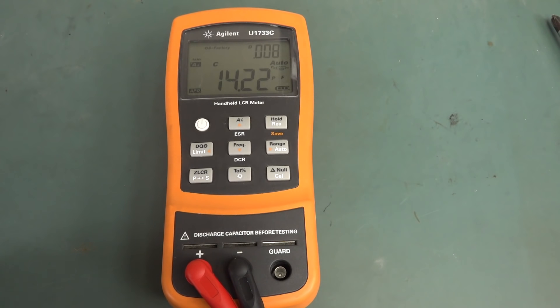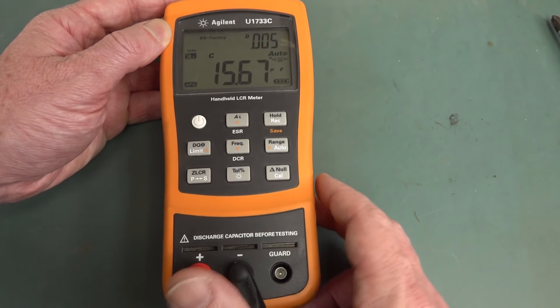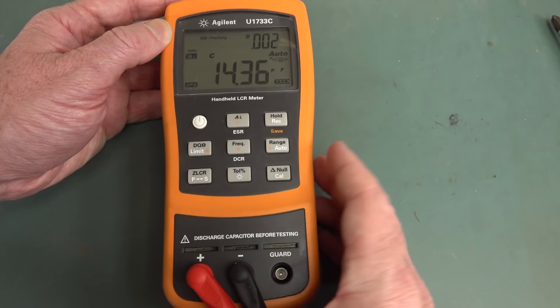One of the most important bits of kit you can have, apart from your multimeter and your oscilloscope, in any good electronics lab is an LCR meter. LCR stands for L for inductors, C for capacitance, R for resistance.